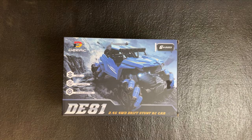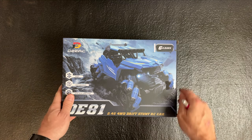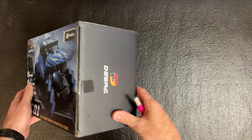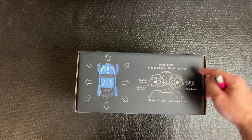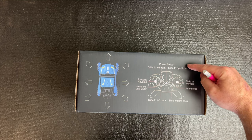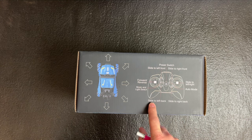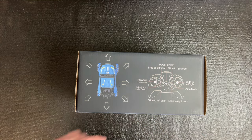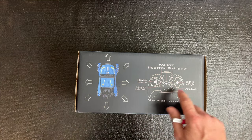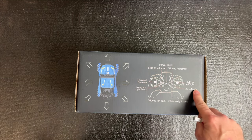Let's unbox the DE81 by DRC. As you can see, it says it has a demo mode, light and music, and slides in all directions — age six and up. The controls include a power switch in the middle, slide to the right front up top, slide to the right back down below, slide to the left back on the bottom, slide to the left front, joysticks for forward and reverse, right and left, music, and auto mode.